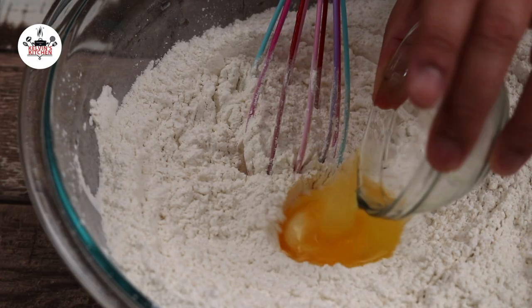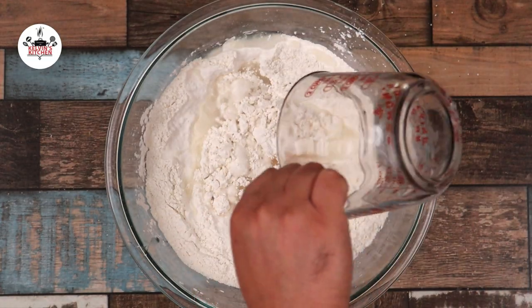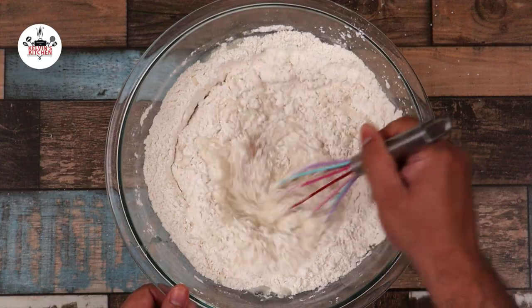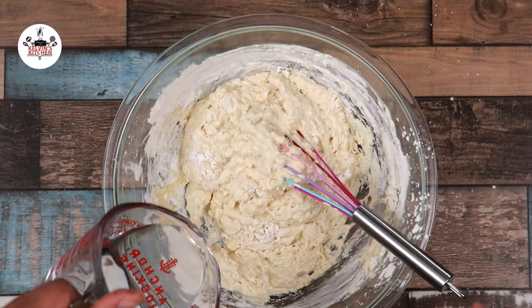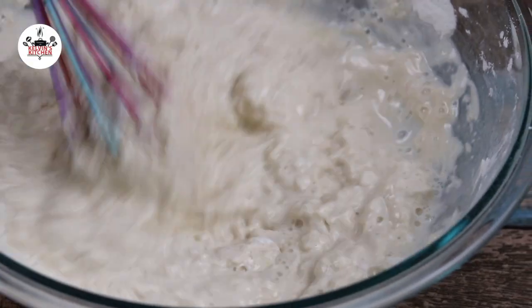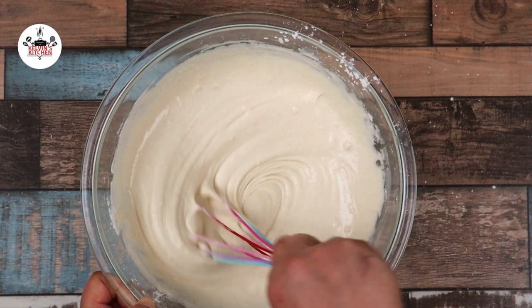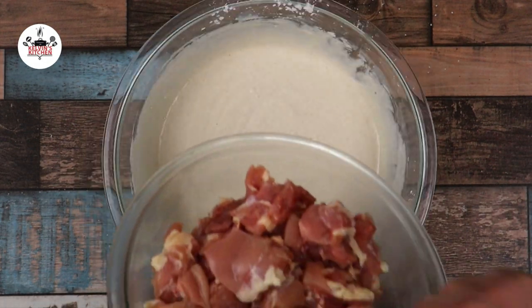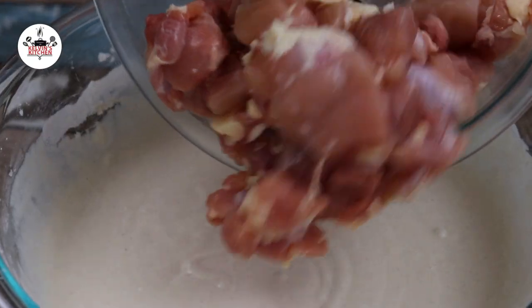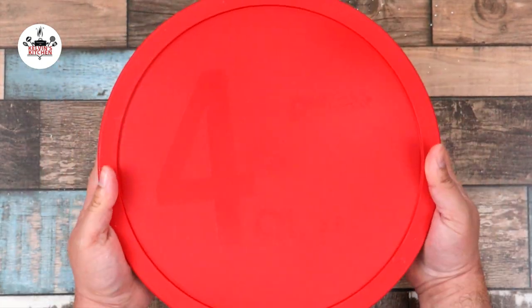Once incorporated, add in one large egg and about one and a half to two cups of water. Then whisk to combine. We want the batter to look like a pancake batter. If you need to add more water, do so in small increments until you get it to the right consistency. Once the batter looks like a pancake batter, it is ready for the chicken. Add the chicken to the batter and toss until evenly coated. Now cover the chicken and refrigerate for at least 30 minutes.